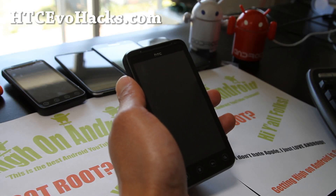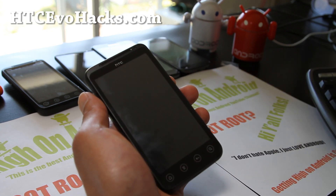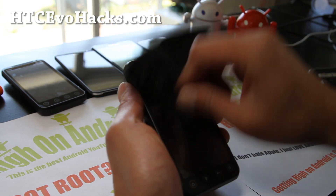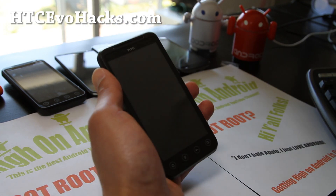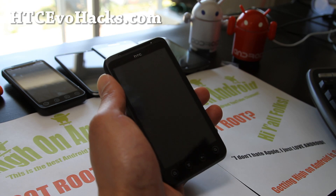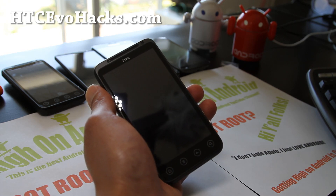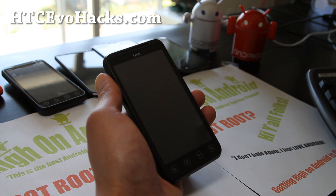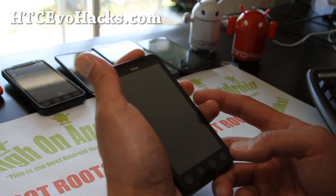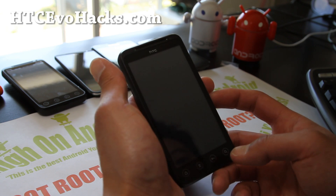Hi folks, this is Max from HTCEvoHex.com. I've got my Evo 3D here - this is the GSM version. The simplest way you can install ROMs once you root it: you don't actually really need to get S-off for this, because there's a 4ext recovery that does everything without it. You can flash ROMs basically without having to do it from fastboot. So let's go do it.